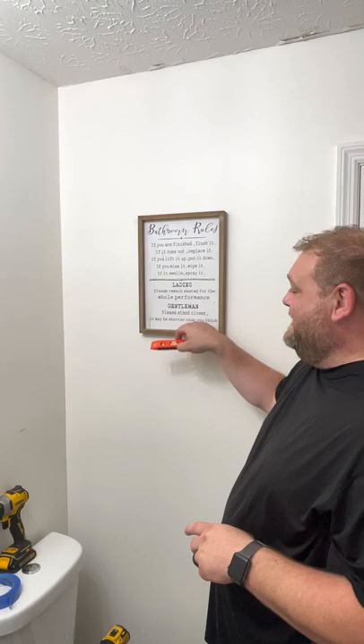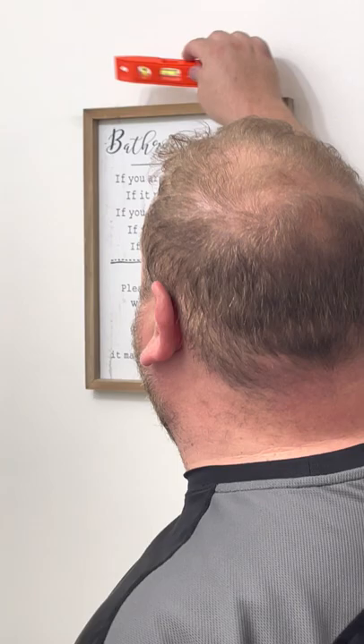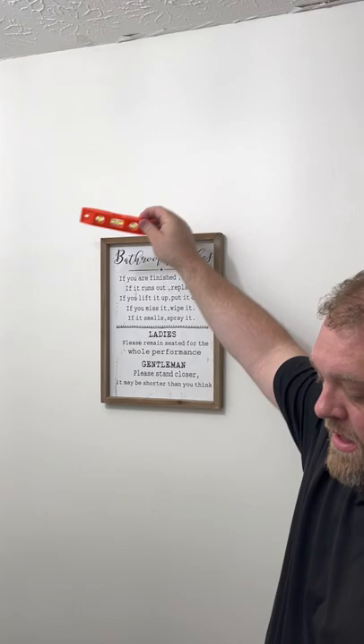Now we're ready to hang it. Let's see how it looks. You're going to take it and hang it up — it should hit right on your marks. Come over here and hang it up like so. It looks good, looks level. But you want to throw your level on it one more time. For this one, since it has a bench seat, you can put the level here — dead level — or up here — dead level. You can see it's dead level.